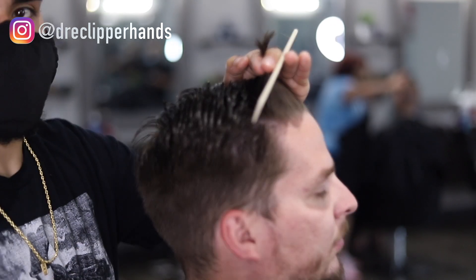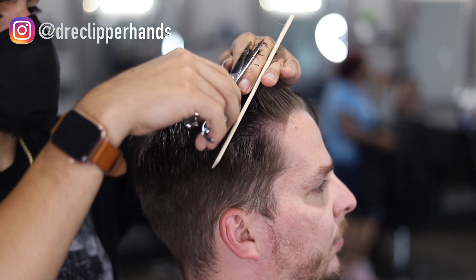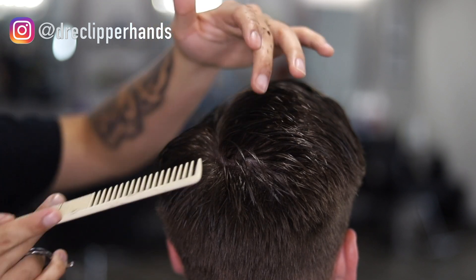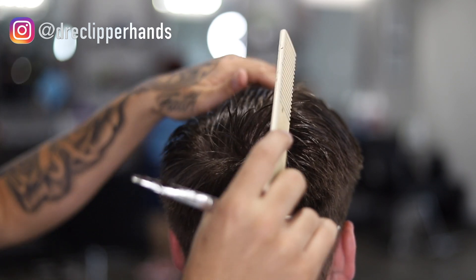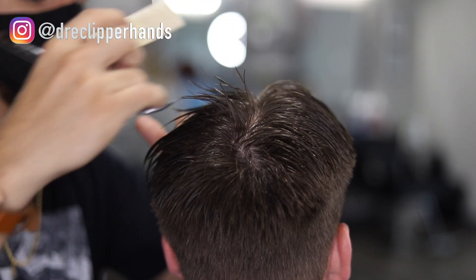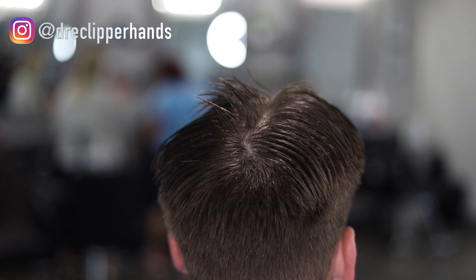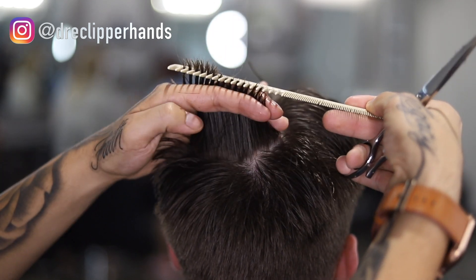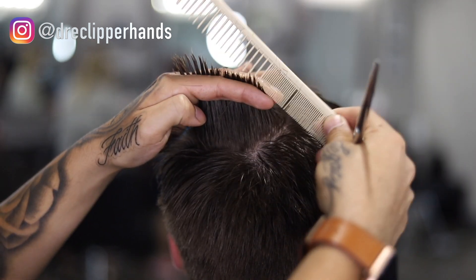I'm using six-inch shears — they're nothing special, just some cheap ones from Sally's, not like Hanzo shears or anything like that. Everything we did on the right side of the head we're going to do on the left — taking a section from the right side, combing it over to his left, making sure that section is as clean as possible, then doing horizontal sections on the other side and following that middle guideline to connect it.